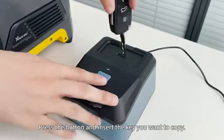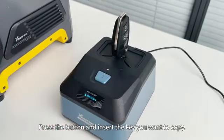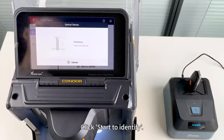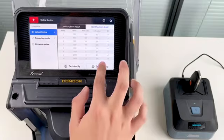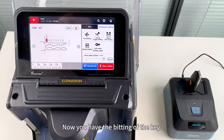Press the button and insert the key you want to copy. Click Start to identify. It only takes seconds to get the result. Now you have the bitting of the key.